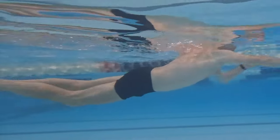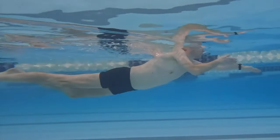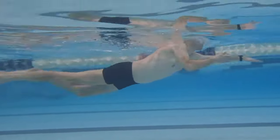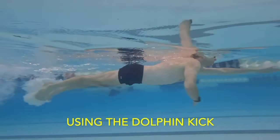With your head up and hips and legs lower in the water, the arm pull and kick in the doggy paddle becomes more intuitive.